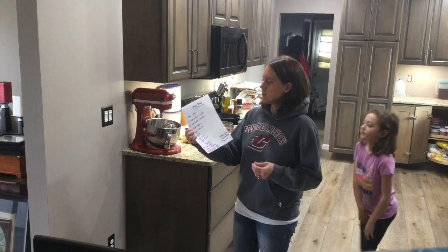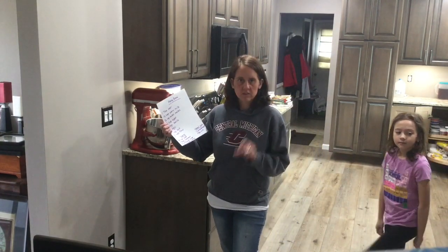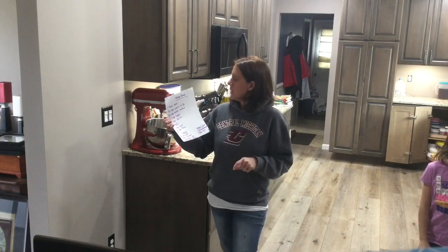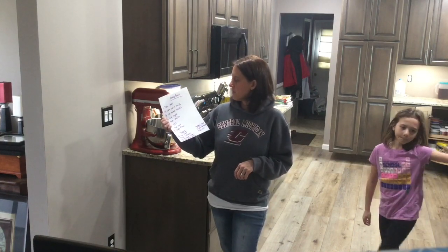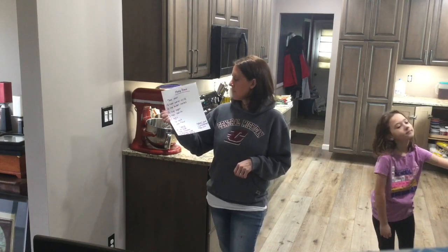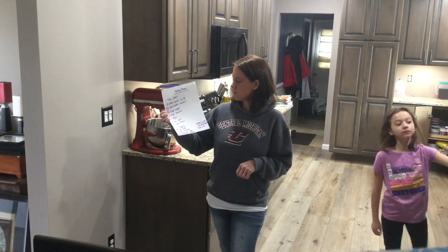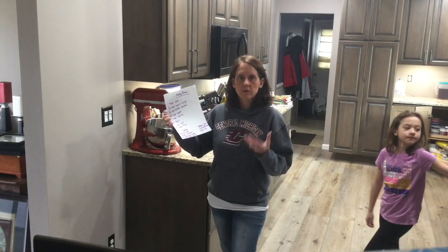Here's the list of ingredients you're going to need for the dough: a tablespoon of yeast or one of those small little packets, one and a half cups of warm milk, a third of a cup of butter melted, a quarter of a cup of sugar, two teaspoons of vanilla, two eggs, one teaspoon of salt, and five cups of flour.